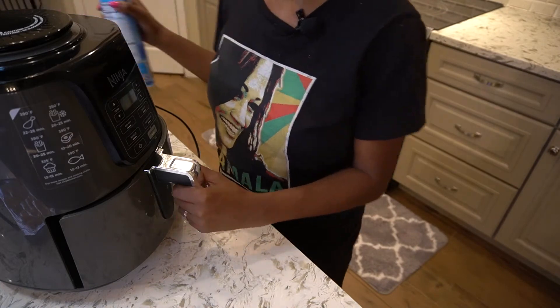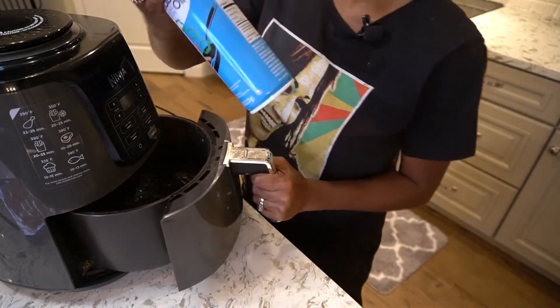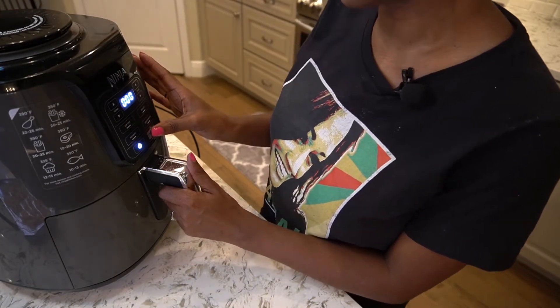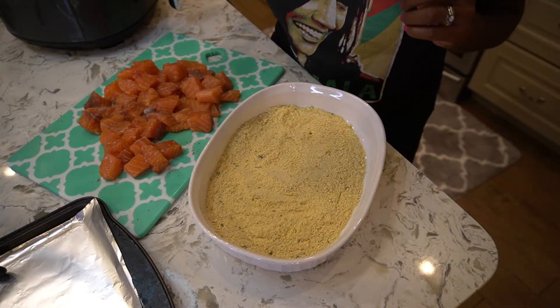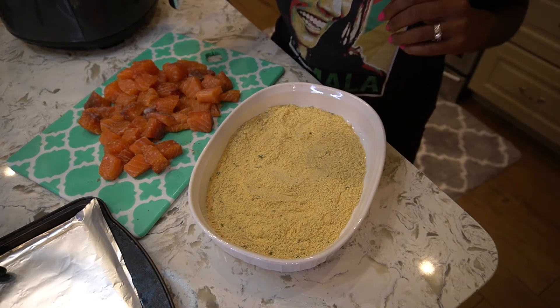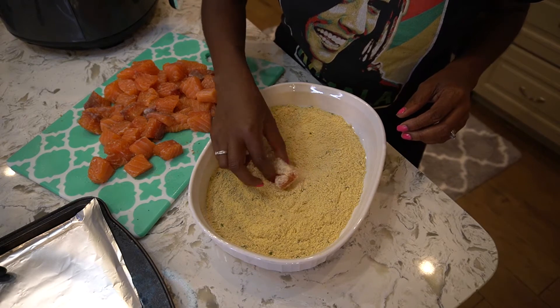While you are dipping your salmon into the breadcrumb and fish fry mixture, you want to make sure that you preheat your air fryer. I like to preheat mine for about three minutes so it gets nice and warm. Before you put the first batch in, make sure you slightly coat the air fryer with a little bit of cooking oil — it doesn't matter what kind. Preheat it for at least three minutes, and while it's preheating go ahead and start prepping your salmon — dip your salmon cubes into the breadcrumb and fish fry mixture.